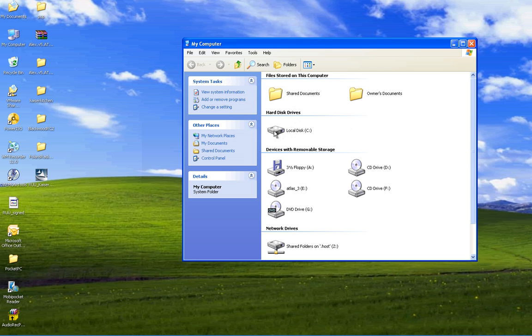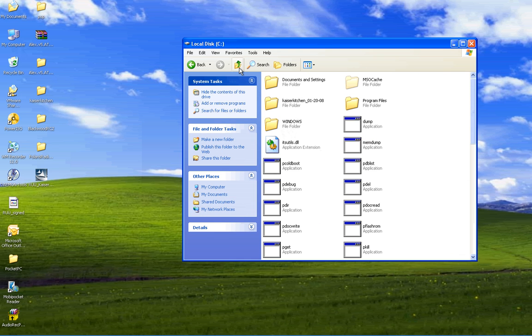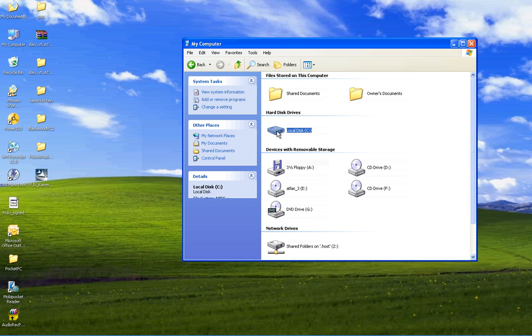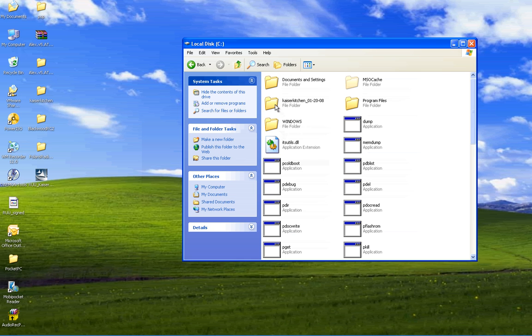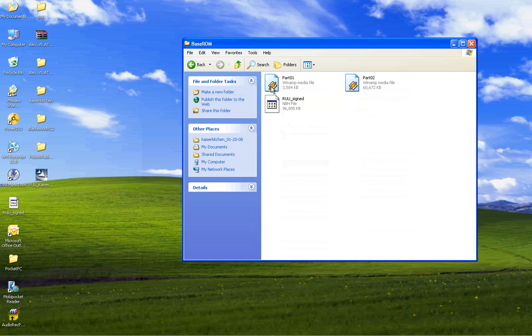There we go. Let's go back — okay, C drive. Then you go to Kaiser Kitchen, and then base ROM. This is where we put our part 01 and our part 02 files. You see there.